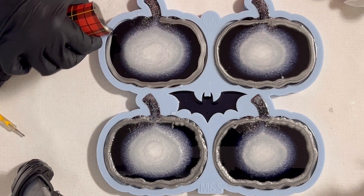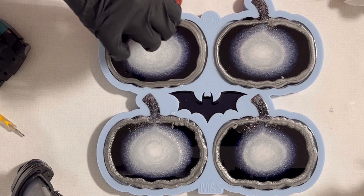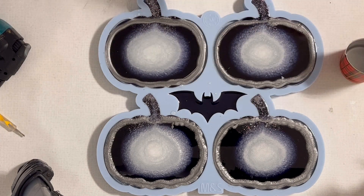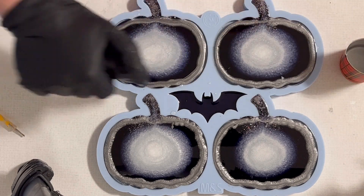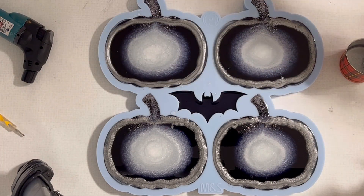Now my last coaster, and I'm really curious how the silver will behave — if it sinks as well as the gold and the copper did. I'm quite curious about it.